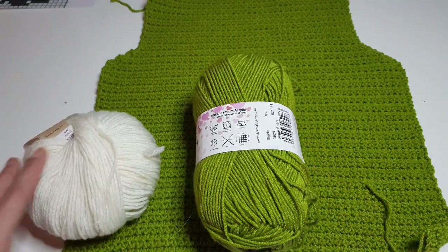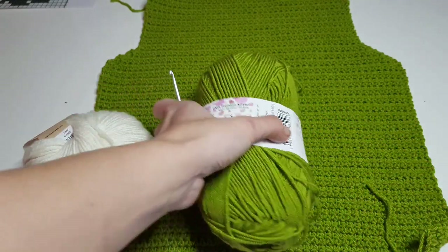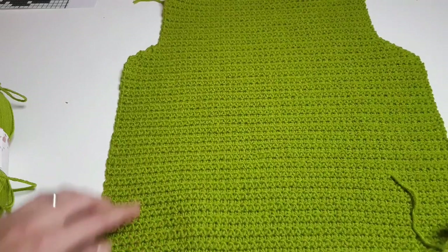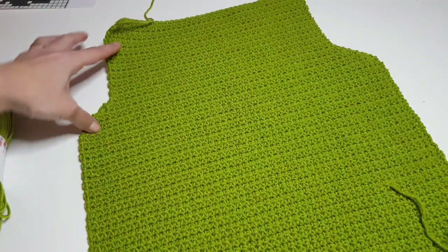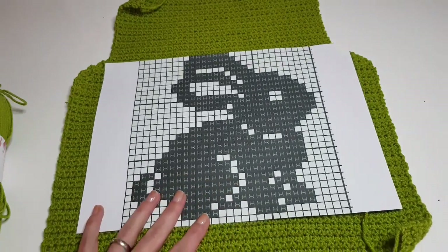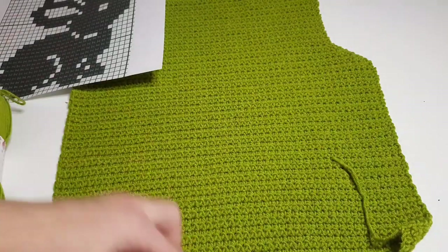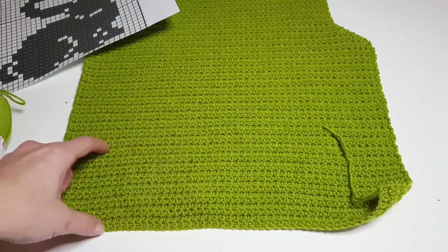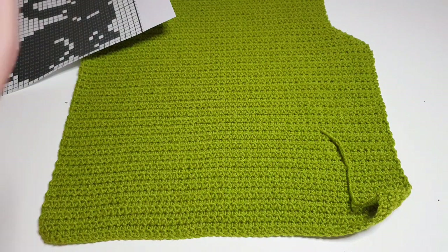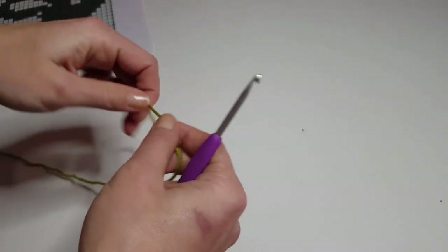I'm using Stylecraft Bellissima, which is an acrylic DK yarn, and some cotton and Merino mix for the bunny. For the bunny you won't need so much yarn, so you can use any leftover yarn. We will use a four millimeter crochet hook. This is the chart for the bunny — we will have to put the bunny in the middle. All the written instructions are on my blog and I will put the link in the description below.